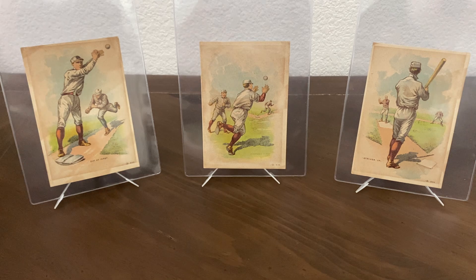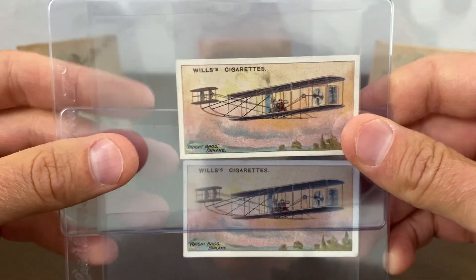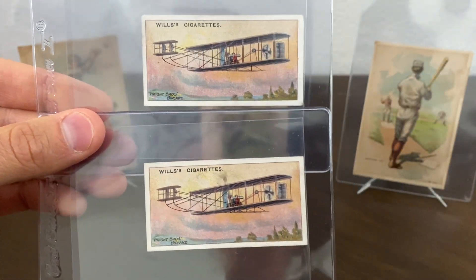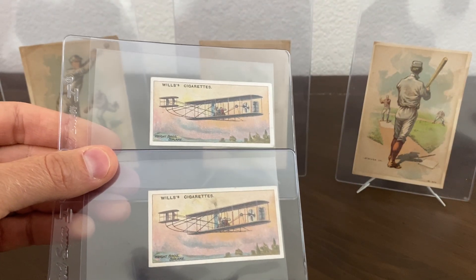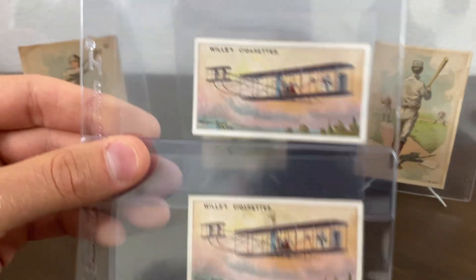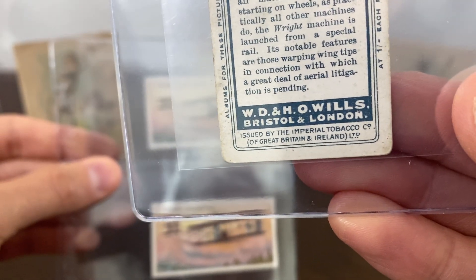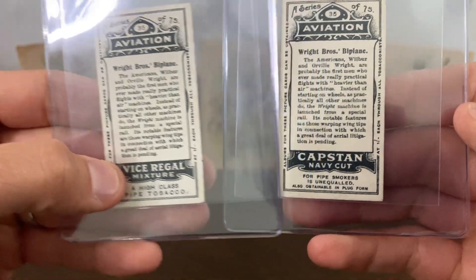Next I picked up a couple of 1910 Wills Aviation cards of the Wright Brothers. This is a pretty common, popular card for people to pick up — I actually have three of them. The one out front is the most common. These have back variations, and I'm a sucker for back variations. This is the one you usually see — it has the WD and HO Wills tag at the bottom, printed in London. And then these two are actually from Australia but have two different backs — a Vice Regal back and a Capstan back.